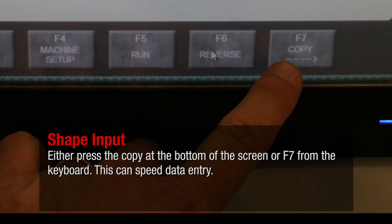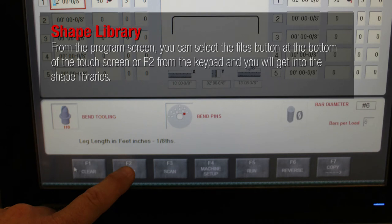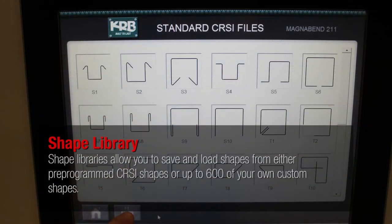This can speed data entry. From the program screen, you can select the files button at the bottom of the touch screen or F2 from the keypad and you will get into the shape libraries. Shape libraries allow you to save and load shapes from either pre-programmed CRSI shapes or up to 600 of your own custom shapes.